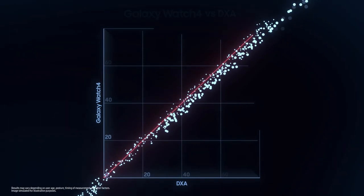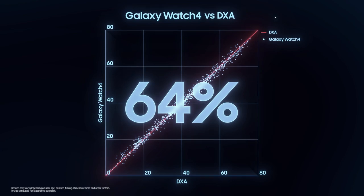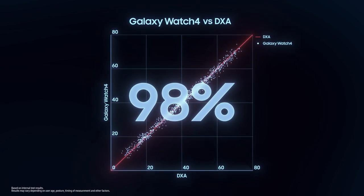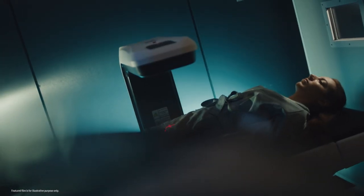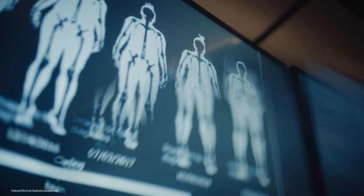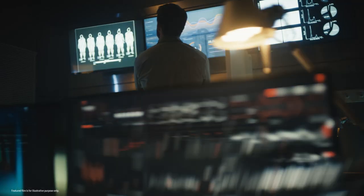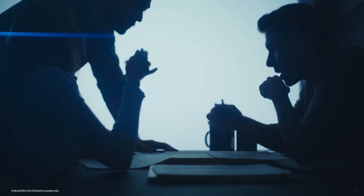The results are undeniable. With a correlation of 98%, Galaxy Watch BIA measurements are as accurate as those from DEXA scans — the gold standard of body composition measurements trusted by industry experts. Samsung always strives to make products that consumers can rely on. That's why we're collaborating closely with many renowned institutions that specialize in body composition analysis, to improve our solution's accuracy and our product's reliability.